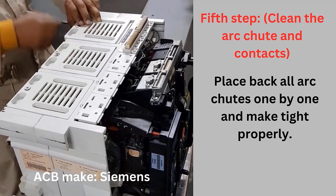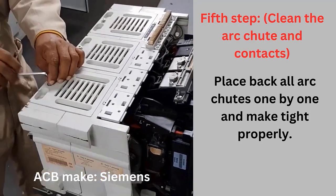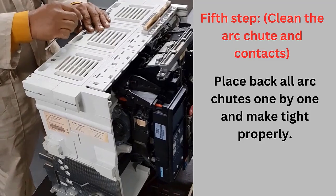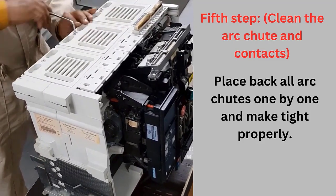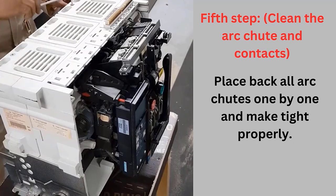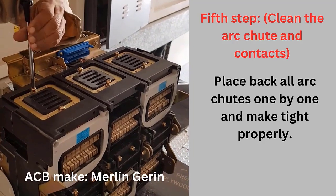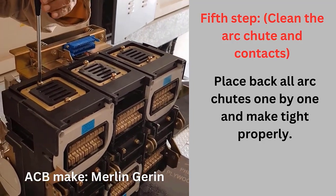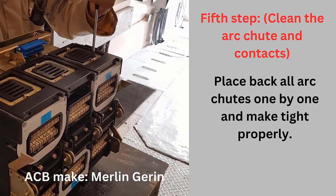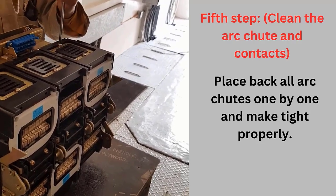For Siemens, we have to place the arc chute a little back in the slot, push forward to fix it at the lock provided, fix it with one screw, and make it tight properly. For Merlin-Gerin, simply place it down in the slot and fix with two screws. We can see the arc chutes of both Siemens and Merlin-Gerin ACB. The important thing is that the arc chutes are similar — the only difference is the shape and method of fixing and removing them.